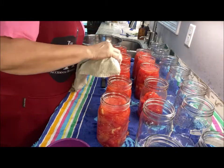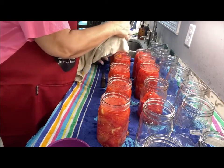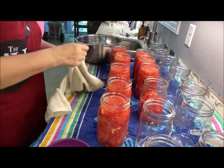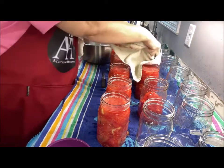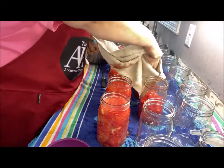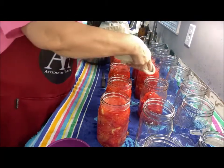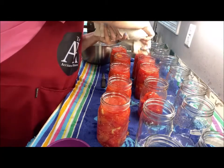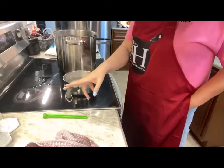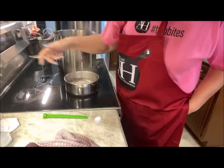On the stove I've got my lids — not my rings, my lids — sterilizing. The sterilization is obviously good, but also that heat opens up and starts the sealing process. You can see I've got my lids here in boiling water and they're ready to go.